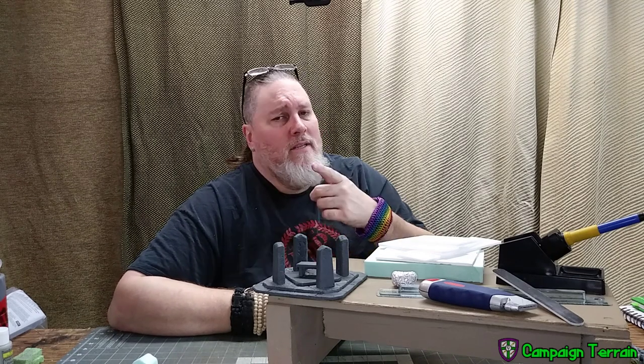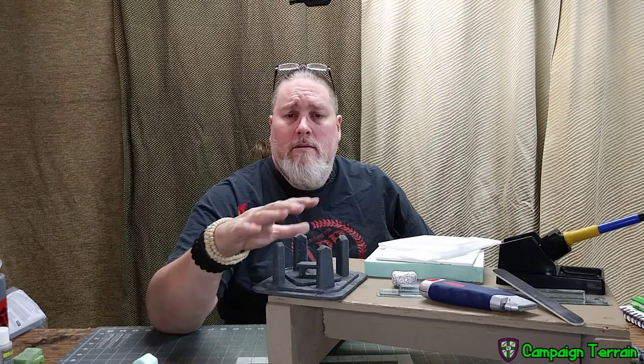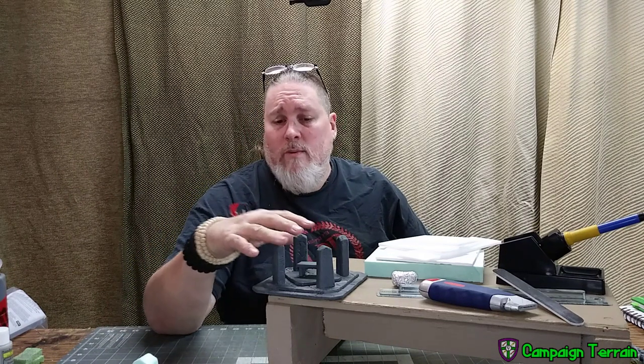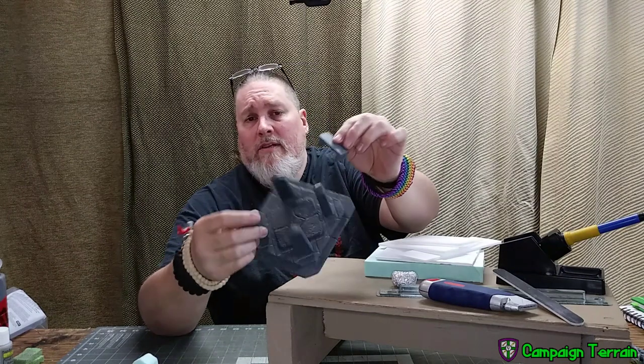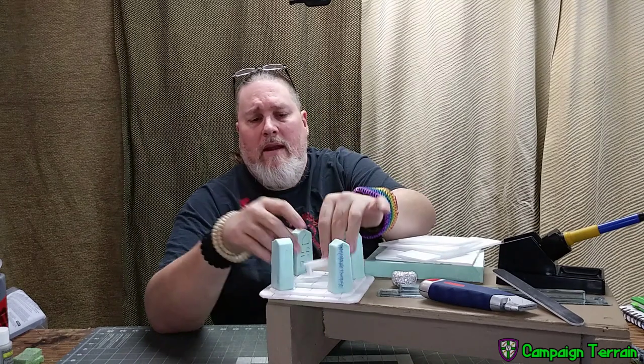Welcome campaigners. Another episode of Campaign Terrain. As ever, I'm your host, That Guy Cross, and I'm going to show you how we're going to take the stone dais that I showed you last week. This is the prototype I showed you last week, and we're going to take this one and turn it into a bigger, buffer, more improved version and get that ready for paint.